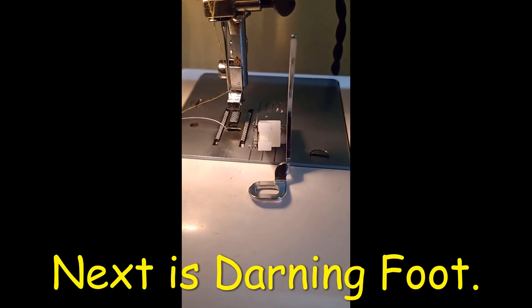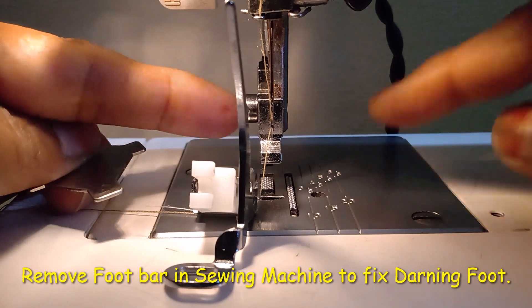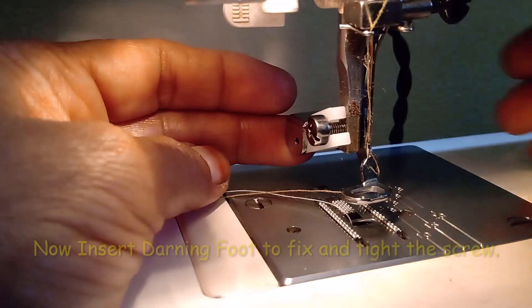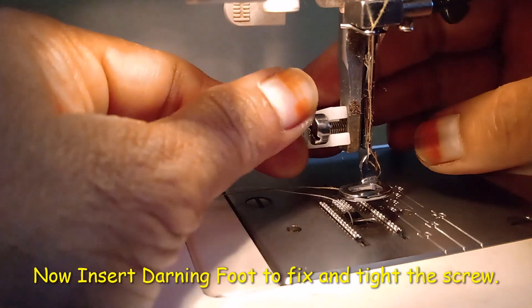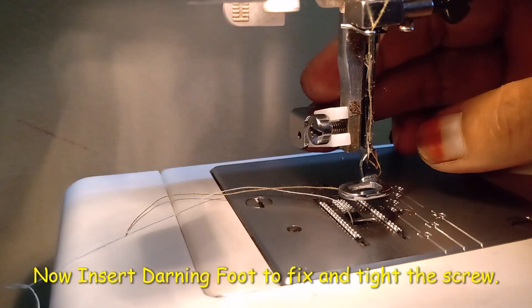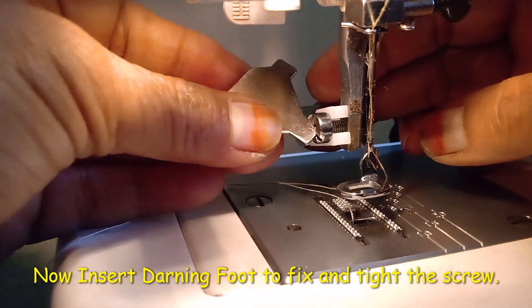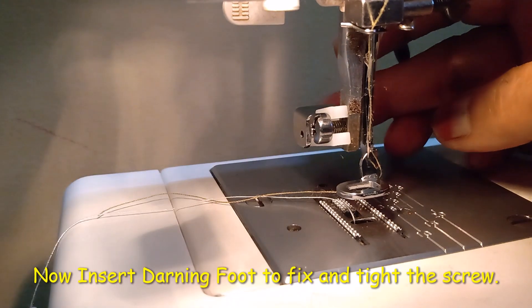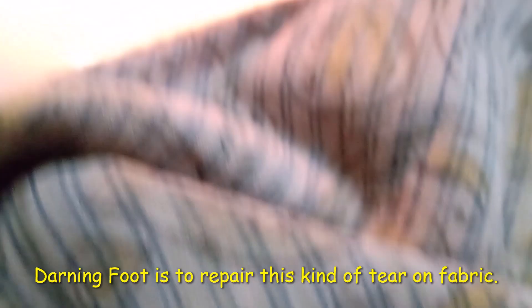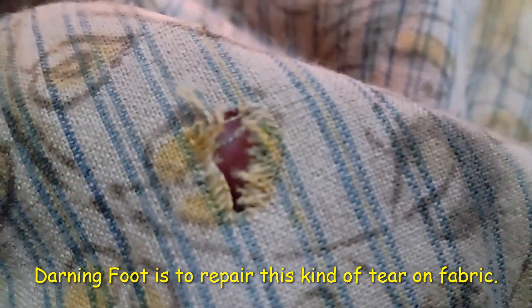This is a darning foot. To fix it, remove the foot bar, insert the darning foot, and tighten the screw to fix it. The darning foot is used to repair sagging or holes on fabric.